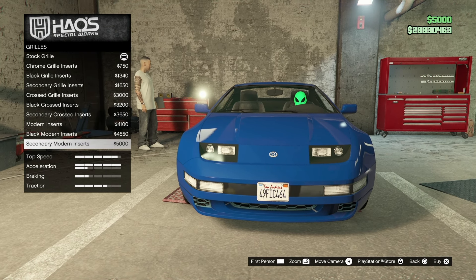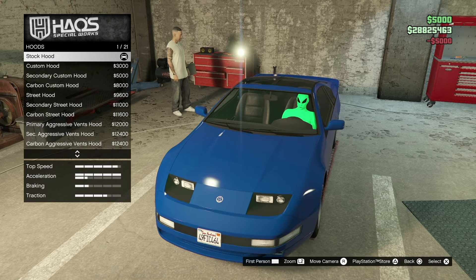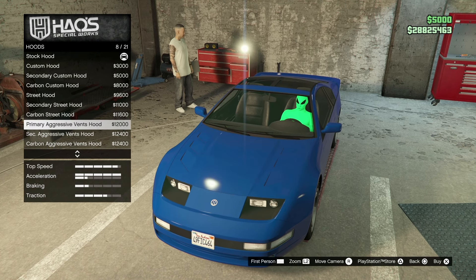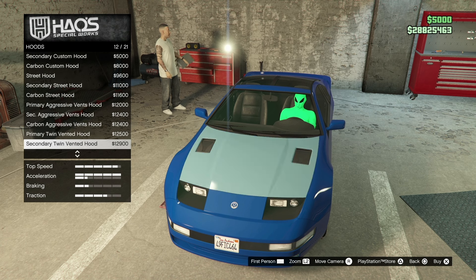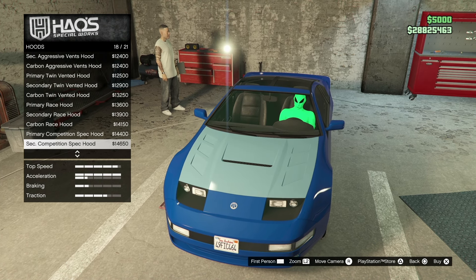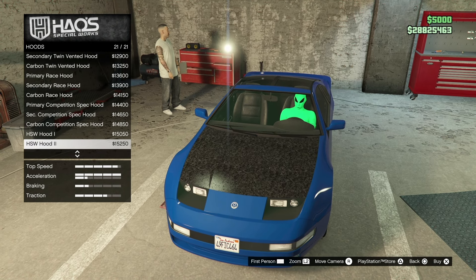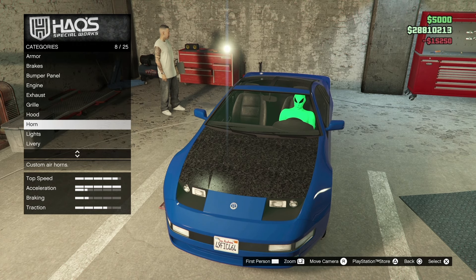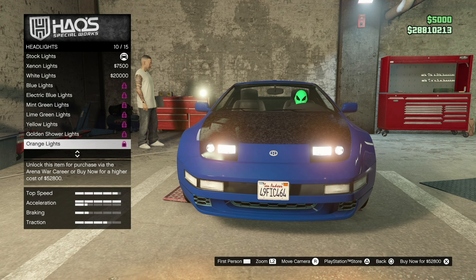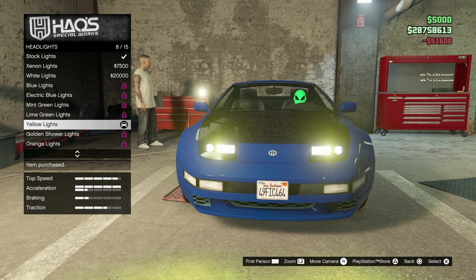We're going to go with the secondary modern inserts. Going to the hood, there are going to be some custom hoods, carbon fiber, all that good stuff. Rockstar did an amazing job with this DLC — I really love playing it. We're going to go with the HSW hood, which looks amazing. For lights and headlights we can go with any of these, so let's go with a yellow — it's 51k.